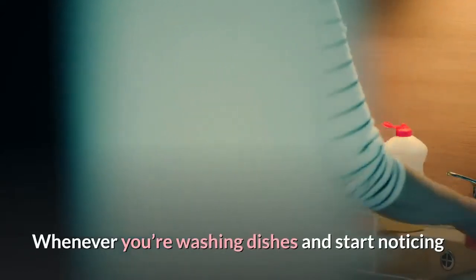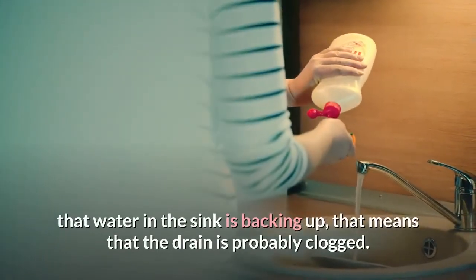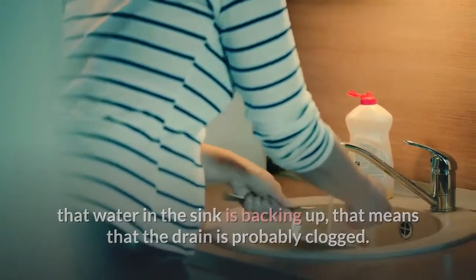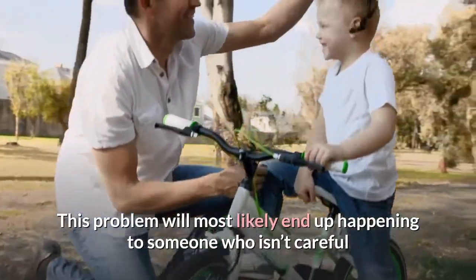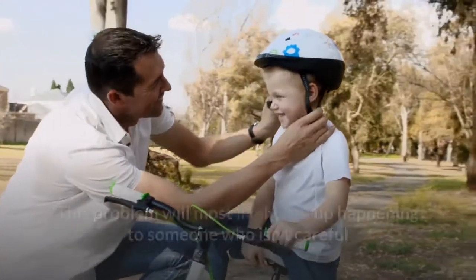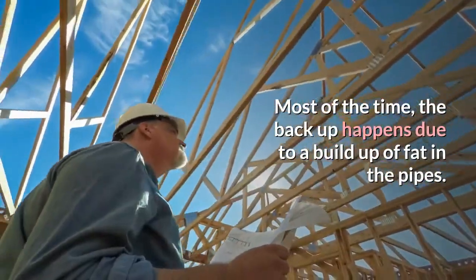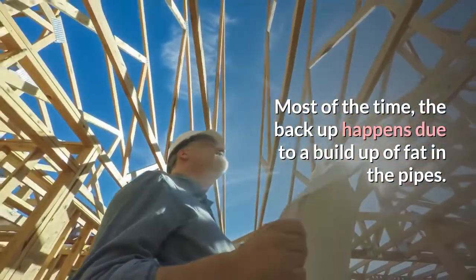Whenever you're washing dishes and start noticing that water in the sink is backing up, that means the drain is probably clogged. This problem will most likely happen to someone who isn't careful and doesn't take the most basic precautions. Most of the time, the backup happens due to a buildup of fat in the pipes.